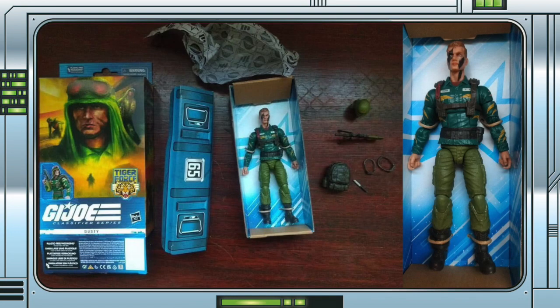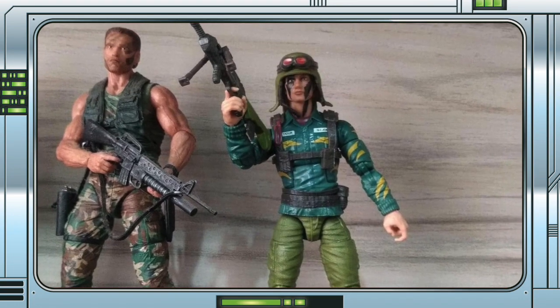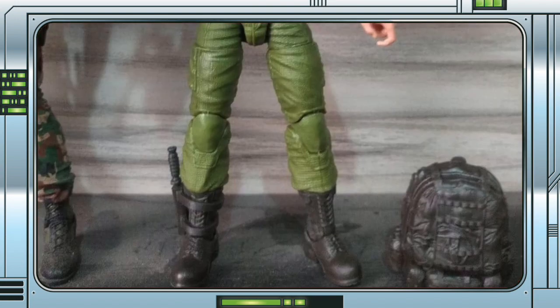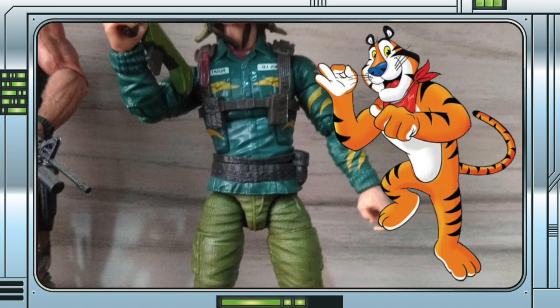The images show the figure in his tray, out of the package, a few shots of the figure with all of his gear, including a comparison with the NECA Predator Dutch figure, a shot from the back showing the deco details on the shirt, and a shot of all the included accessories. The deco has turned out great.